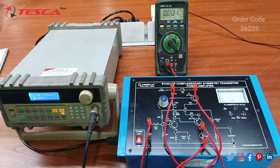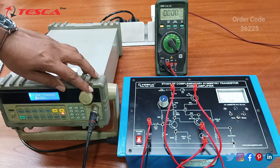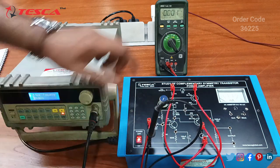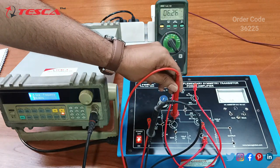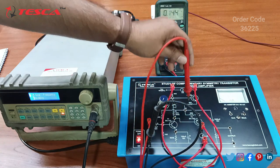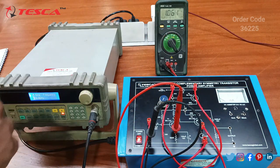After the AC measurement, now we will measure the DC voltage by providing the sine wave. We connect the ground to the ground and switch to DC voltage mode. At A we are getting approximately 1V, at B approximately 6.3V, at C we are getting 6.8V, at D we are getting 6.4V, and at E we are getting 1.4V.